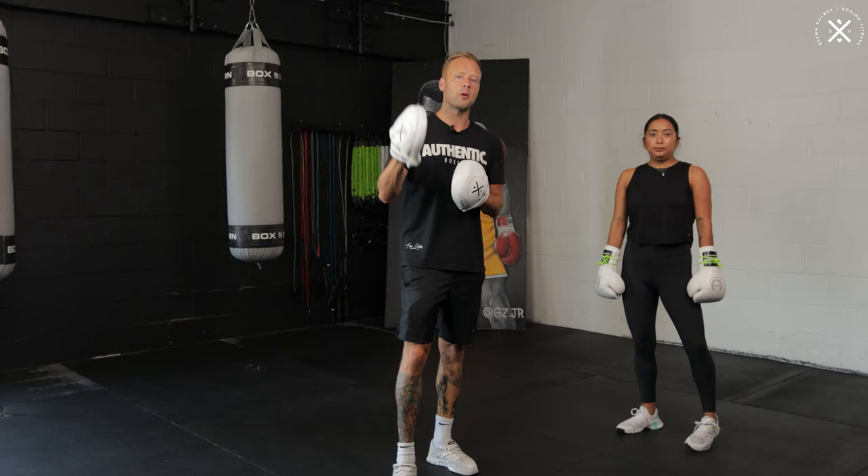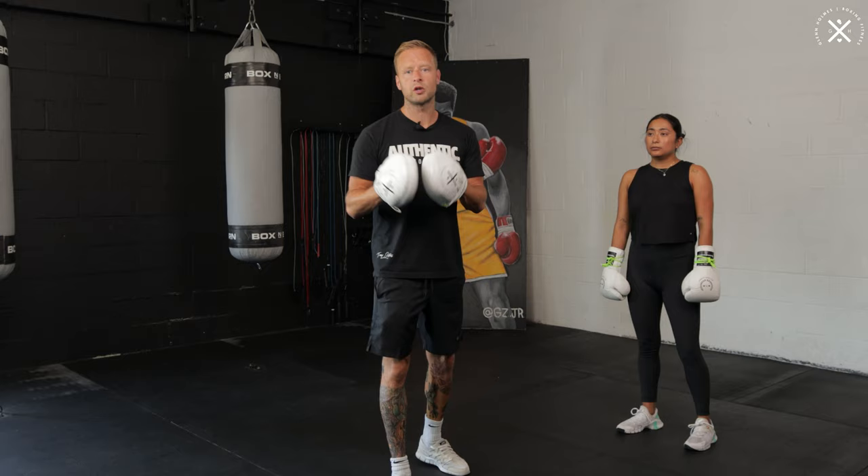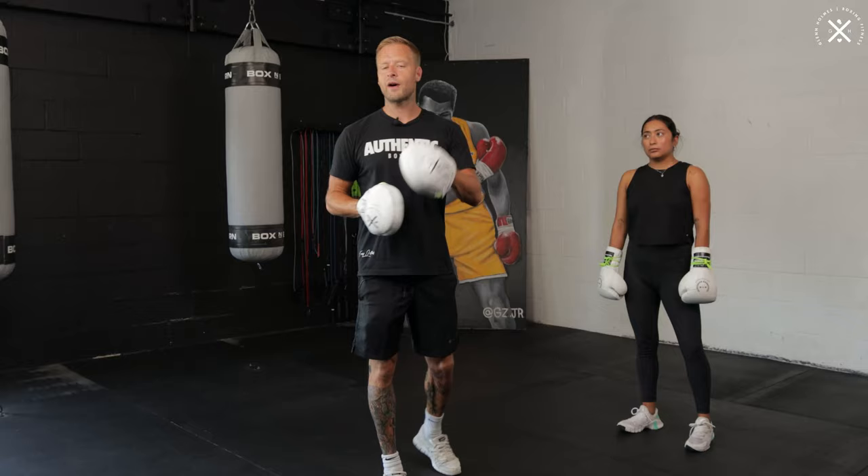We're going to work each combination and each drill for one minute. Every time you hear the bell, we're going to move to the next combination. The combinations are going to be up on the screen as well for you to watch along. So you can use this in your shadow boxing, on the heavy bag. If you're a coach, you can use this as well. Something designed for you to follow along and drill those fundamentals — a little pad work workout. So five minutes in total, five different combinations, one minute on each. Let's get to it.